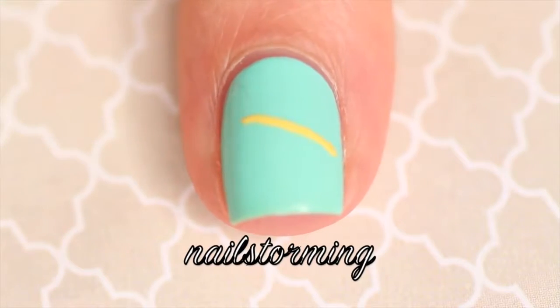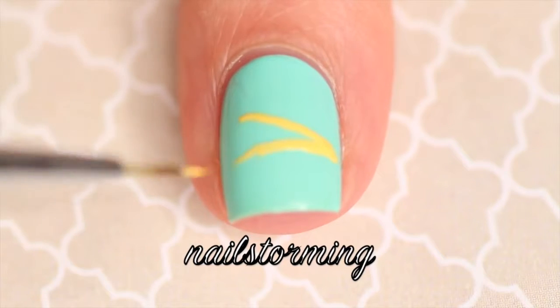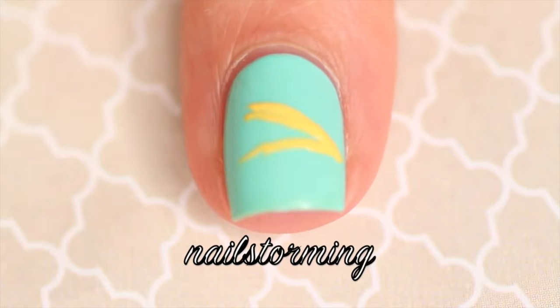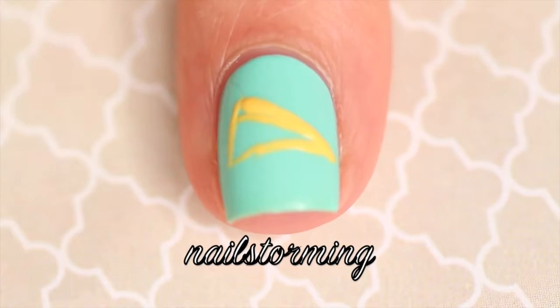To start this cute and quirky design, I'm going to be using a Pure Color Glamour No. 2 brush from WhatsUpNails.com. I'm also using acrylic paint because it's so much easier to work with and it dries faster so you can move on to the next step more quickly.